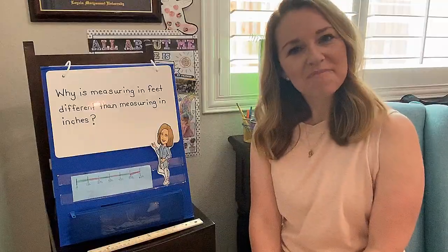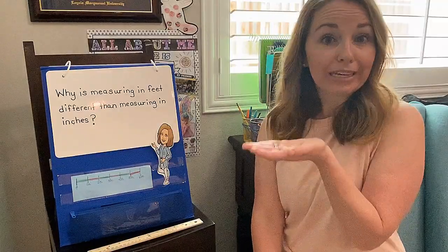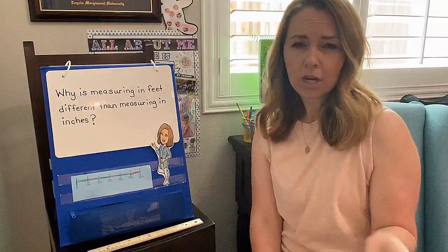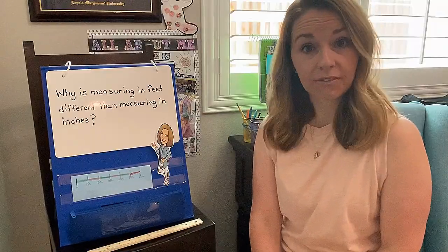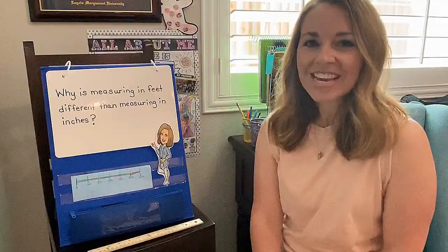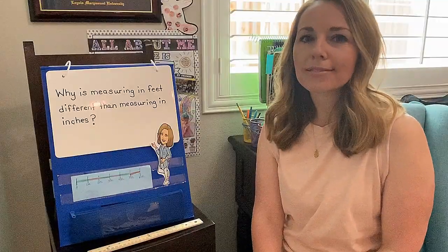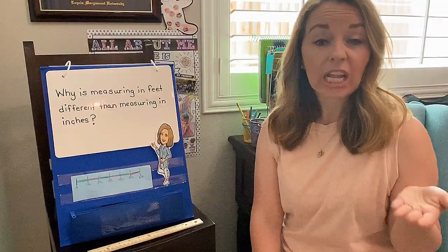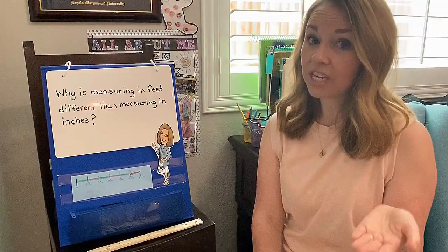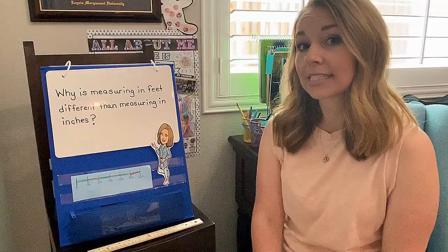So there you have it, second grade mathematician. That's how you measure in inches and feet. Remember, when you're measuring, it's gonna take far more inches than feet to measure the same item, and that's because inches are a lot smaller than feet. So if you're measuring a bookcase or a shelf, it's gonna take a lot more inches than feet to measure the same exact item.